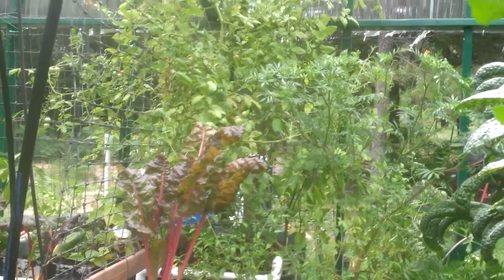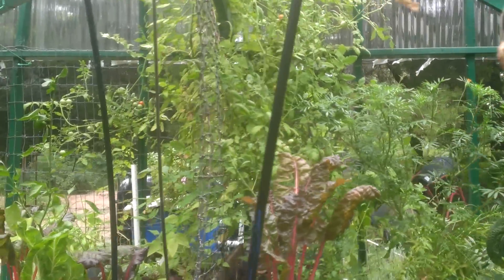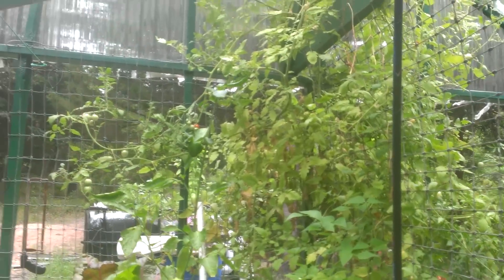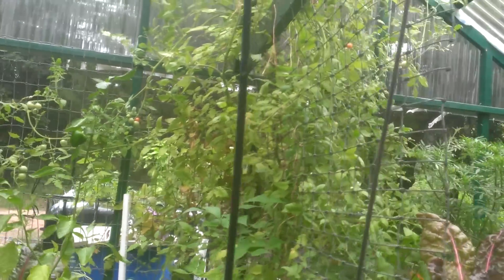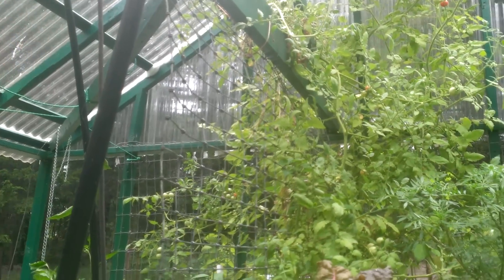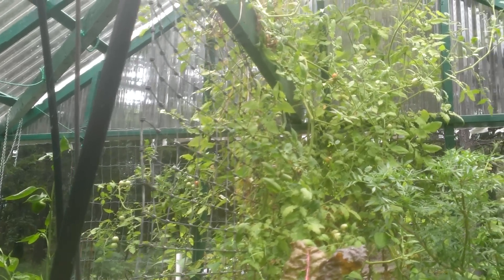Standing back here you can really see how yellow that tomato plant is. We've got fruits all over it and we've been picking a pound to two pounds per day of cherry tomatoes that are ripening up, but the fruit is small — smaller than it should be, probably three-quarters of the size it should be on this plant because of this nitrogen deficiency.